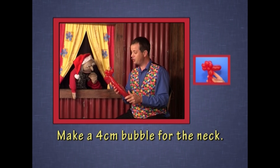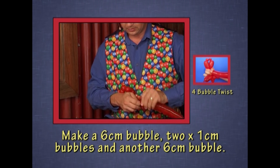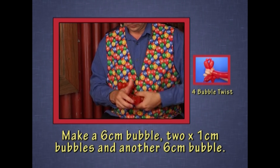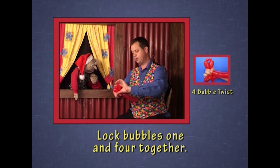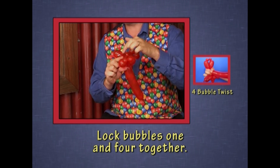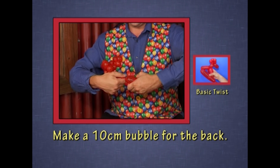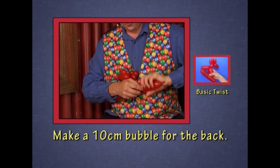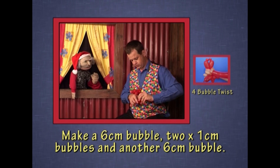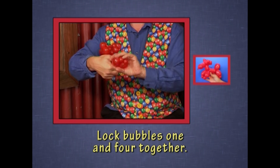Pretty good. What we'll do now is make a neck, two front legs — same as for a poodle. So the neck is next, and two front legs. And that's a four-bubble twist — a big bubble, small bubble, small bubble, big bubble locked together. And then the back — same for the back: a leg, two hooves, leave a tail, and lock those two back legs together.